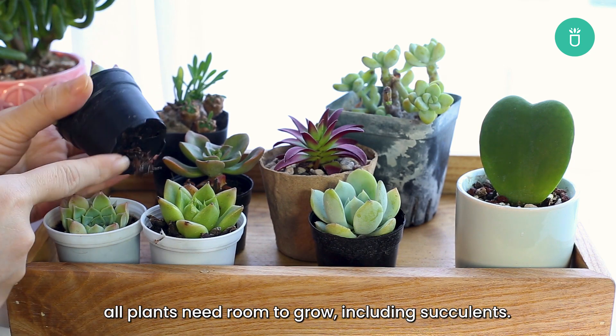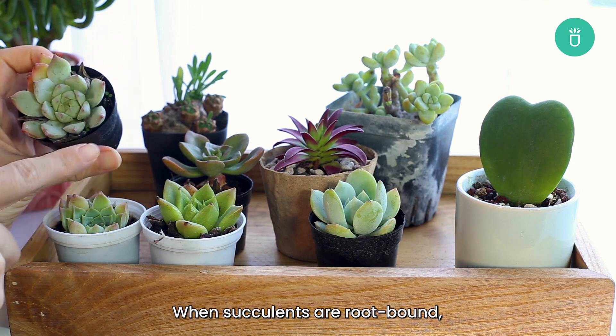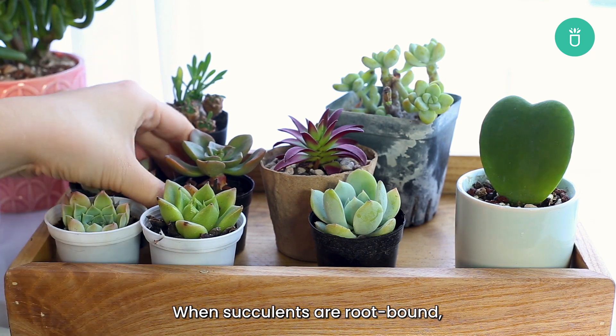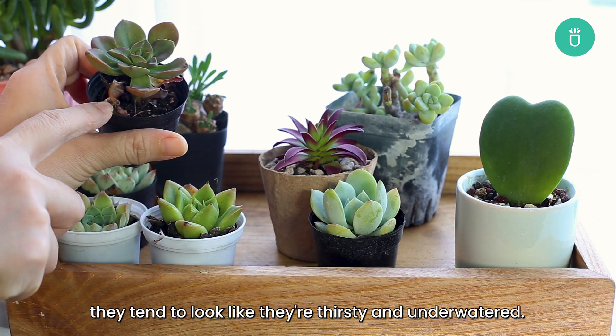All plants need room to grow, including succulents. When succulents are root-bound, they miss out on the essential nutrients they require to thrive, and they tend to look like they're thirsty and underwatered.